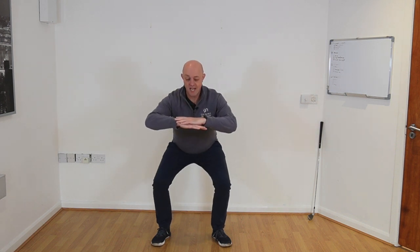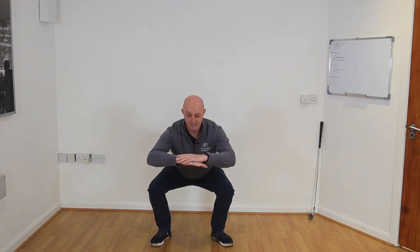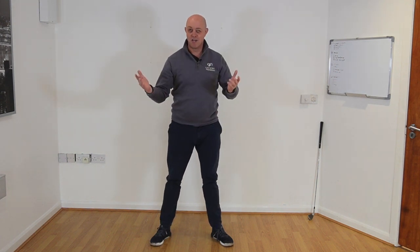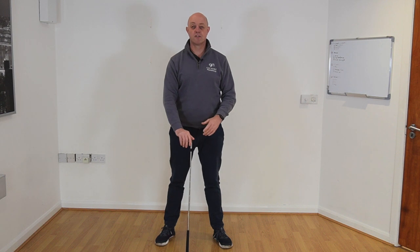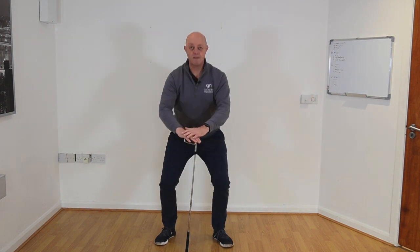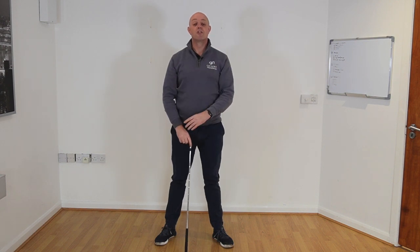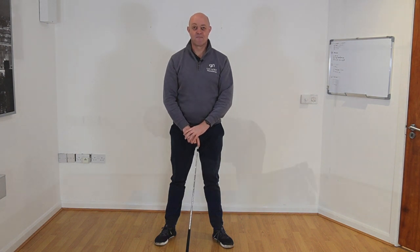For squats, stand with feet hip-width apart. Bring your arms out in front, then sit back down onto your heels as far as you feel comfortable, then push back up. If you need a little help with balance, you can use a golf club in front of you. We're looking to complete three sets of eight repetitions.